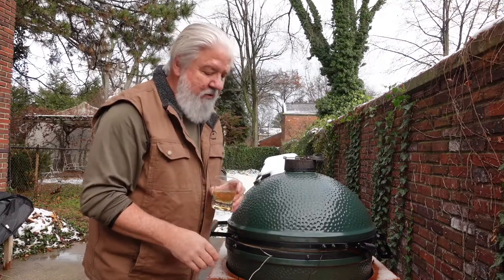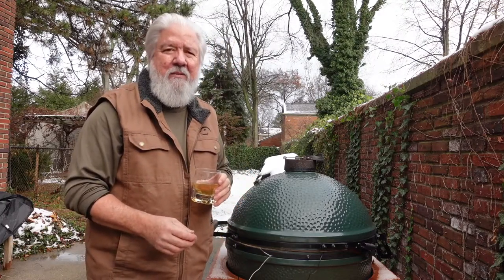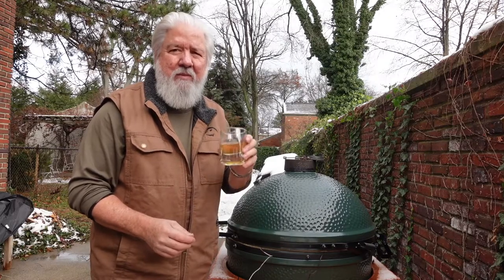So that's it. Now we're just going to sit back and wait. I imagine it'll be a couple of hours and I'll see you back when the cook is over.